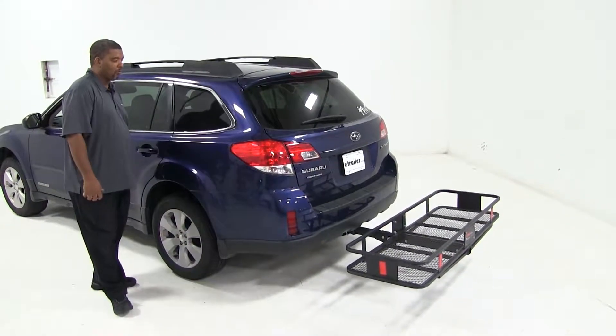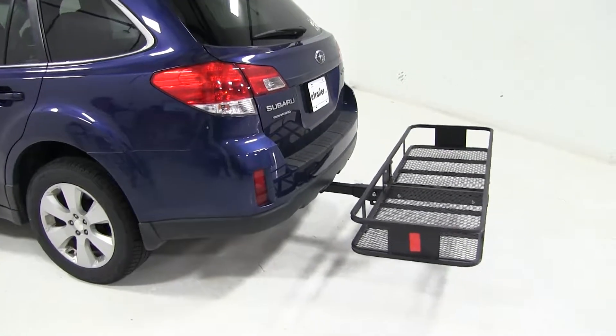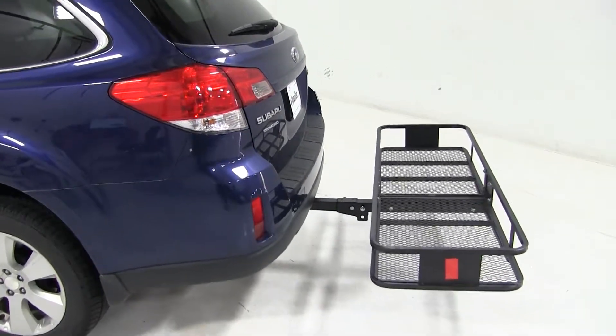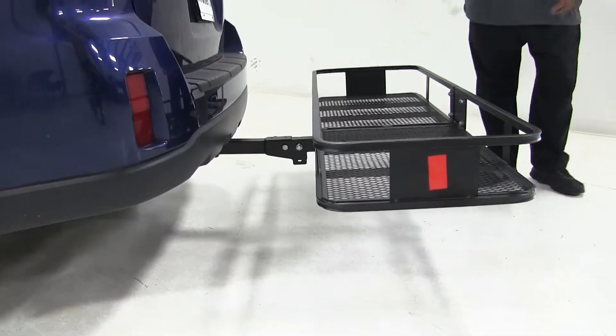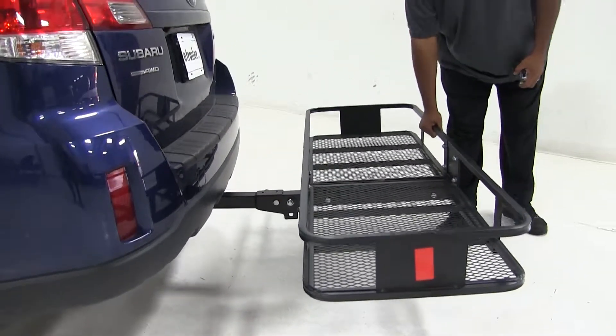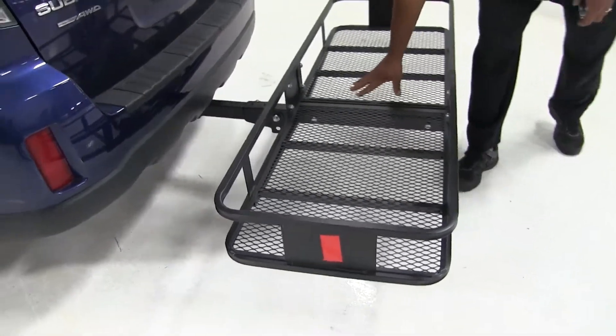Today in our 2011 Subaru Outback, we're doing a test fit on the Curt Cargo Carrier, part number C18151. It is six inches deep, made out of sturdy steel. It has an open floor so you can keep out all debris and dirt.